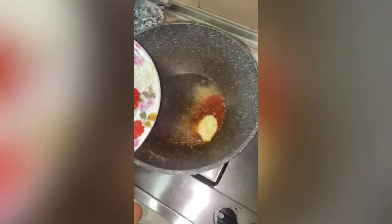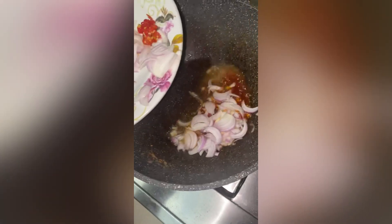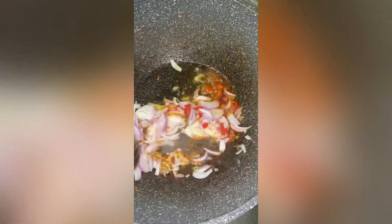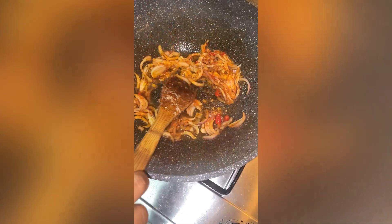Together with the onions I've chopped up just a little bit of chili — these are two chilies I've chopped up and added in. I like a little bit of heat in my fried rice and my food generally, so I'm just going to add this and mix it all up and let it stir fry so all the ingredients combine and caramelize together.